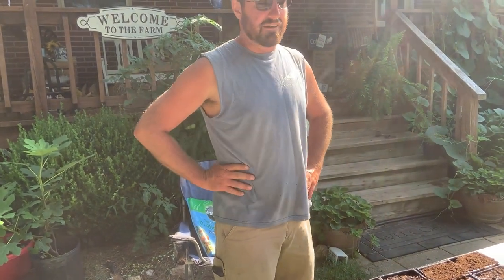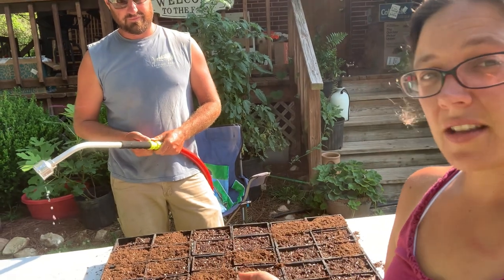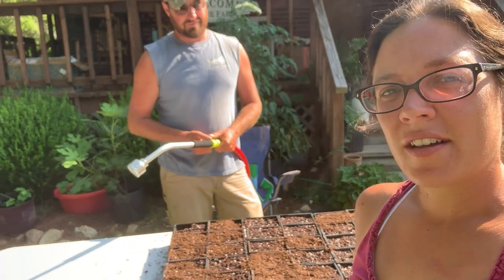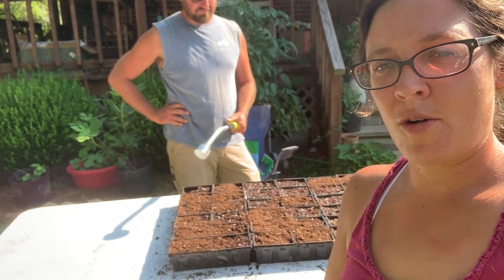Now the seed she's talking about sowing straight into the ground won't be sowed until we typically do it around towards the end of August, and that's also when we'll be putting these in the ground. We're here towards the end of July, so we're going to have about a month and a half of growing on these before we actually put them in the ground. We do a lot of succession planting — right now we don't have enough empty spots in the garden to put all this that we want to plant. So we're going to do it this way, and that way we'll have our transplants to put in the ground once our summer crops are done.